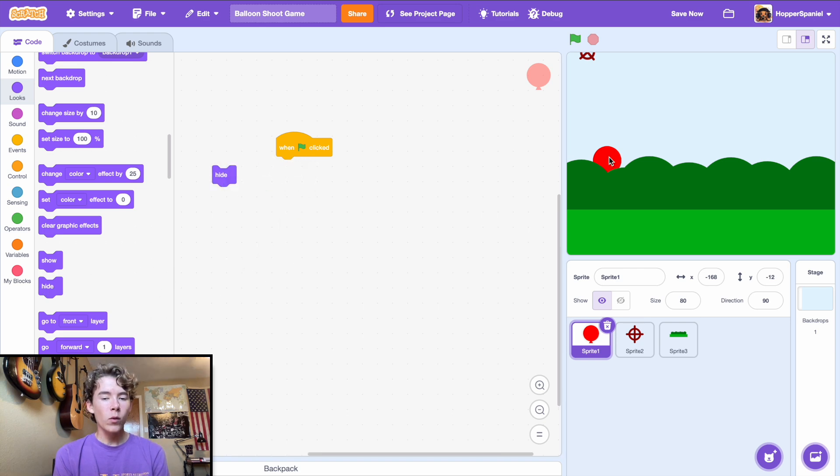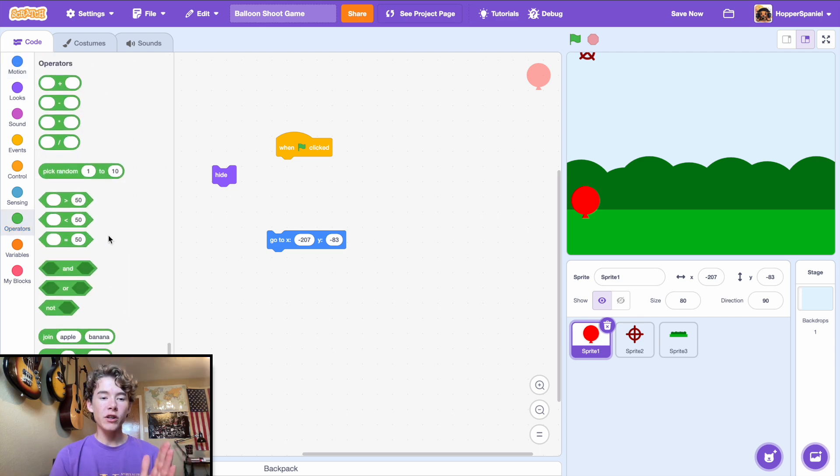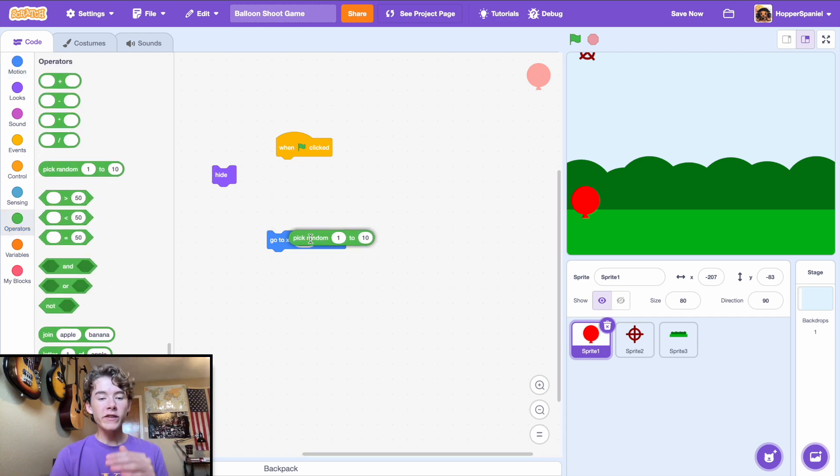For the balloon: 'when green flag clicked', hide it. We need to figure out the range for the balloon to move along, so drag in a 'go to x y' block. Set it to go to a random position along the x-axis — the y stays the same. We'll say go to x: pick random -207 to 207.